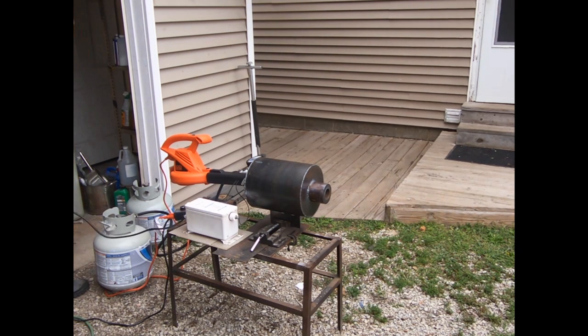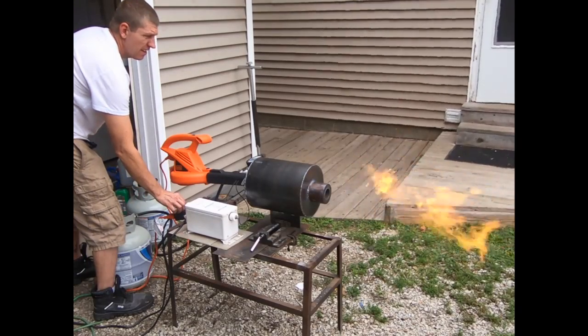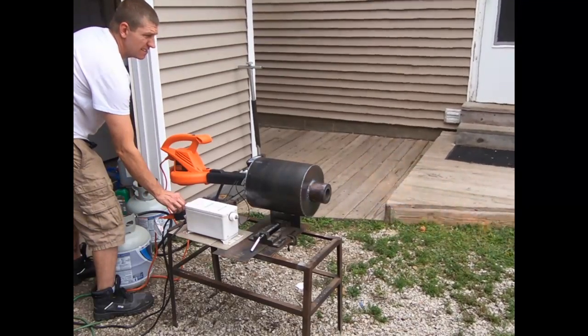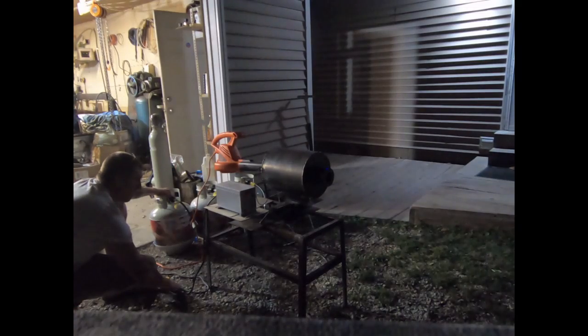I turned the volume down on that one — it had the wife looking out the back door at me. She thought I wasn't here because I'd left to go to the post office with this thing running, and she heard explosions and thought it was blowing up when I wasn't here — kind of freaked her out. But essentially I need to learn how to build something with the proper spud size that can run on these low pressures.